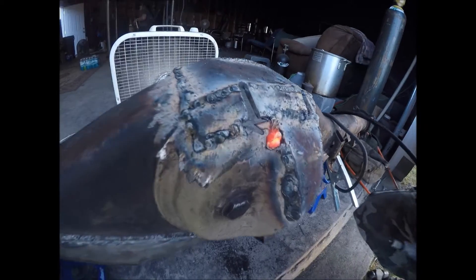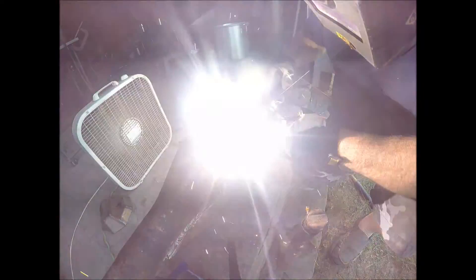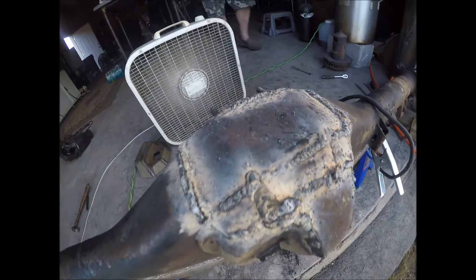These little triangle pieces come in the kit and they're filling in a gap that you're going to end up having, which is right there where it's red hot — you just kind of stuff them in there. Got to clean it up, make it look nice.